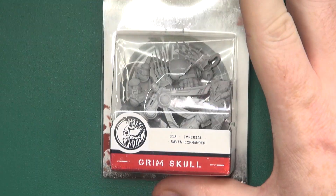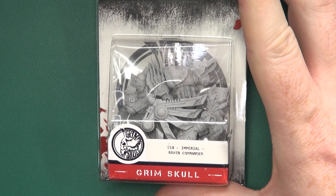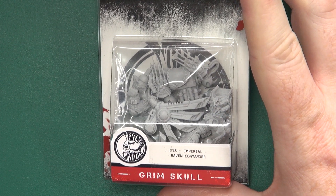Hello everyone, today I'm going to be taking a look at a Grimskull Sculpt from Wargames Exclusive, the Imperial Raven Commander. Looking at the blister from Wargames Exclusive, the Grimskull Imperial Raven Commander.